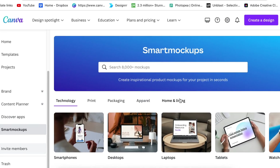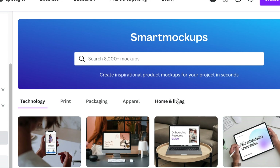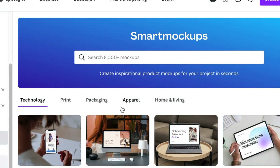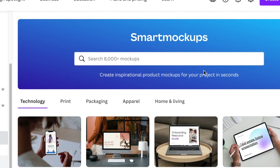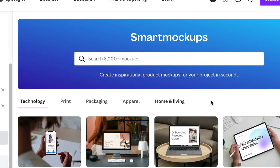The Smart Mock-ups website has been integrated with more than 8,000 mock-ups. They used to be very minimal when we were inside the design editor, and now they've been brought outside into a world of their own. When you get to the landing page of Smart Mock-ups, you can search for a display you want to showcase — like smartphone, t-shirts, etc. — or use the menu provided.